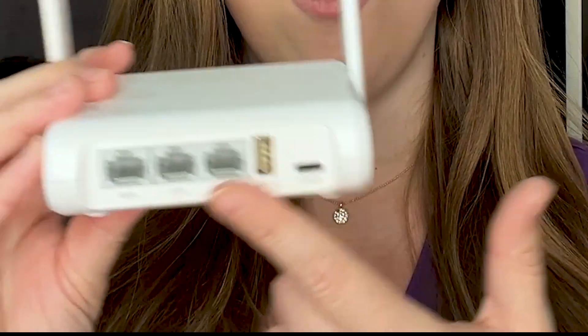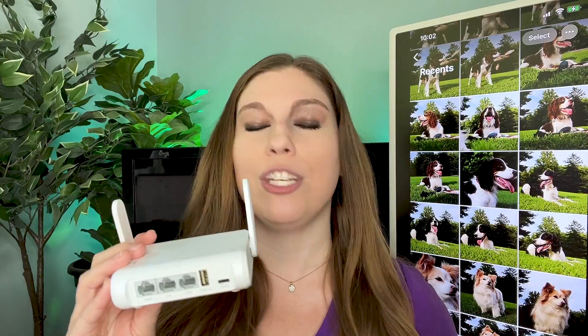On the back side you are going to have all the places you can plug your cables into, and it does come with a power cord that must be plugged in. You're going to go ahead and plug that in, and that will allow power to this so that it can connect to the wireless and then send it out to your devices.